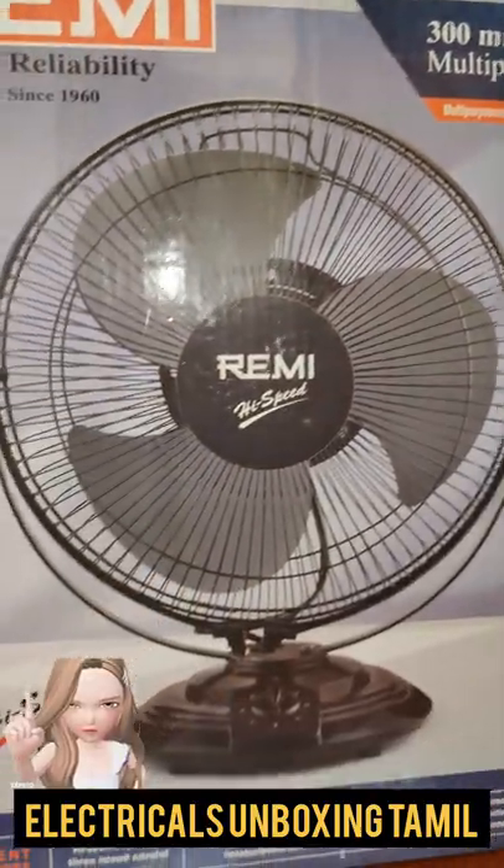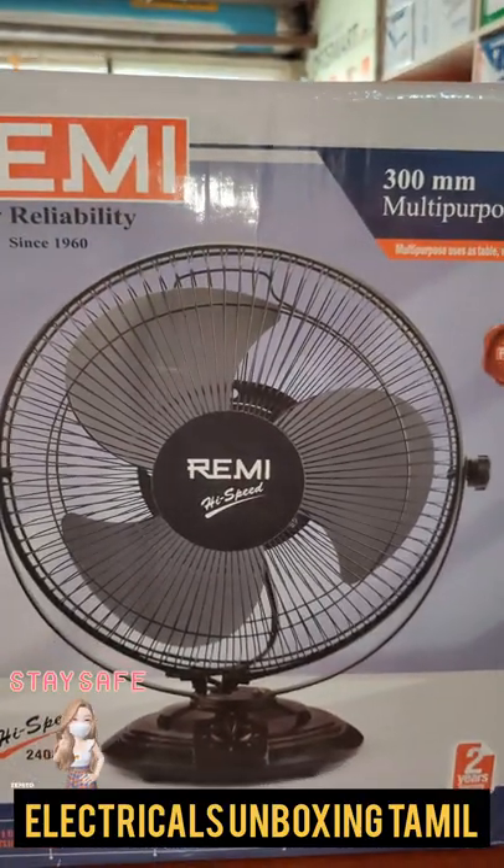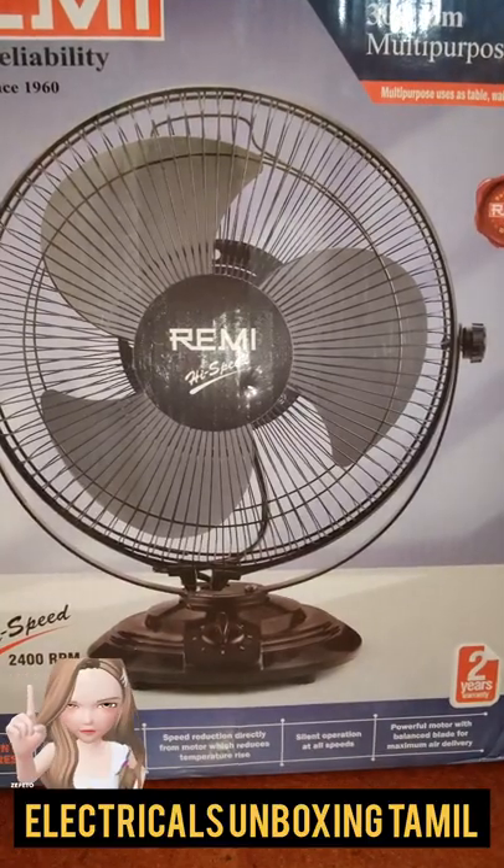This features a high speed motor with 2400 RPM. It comes with a 2-year warranty and has a 300mm size.